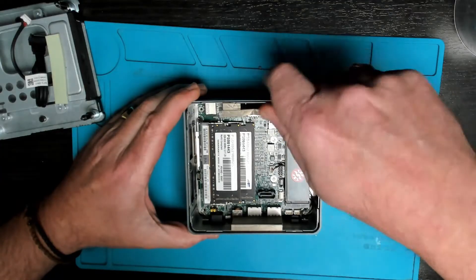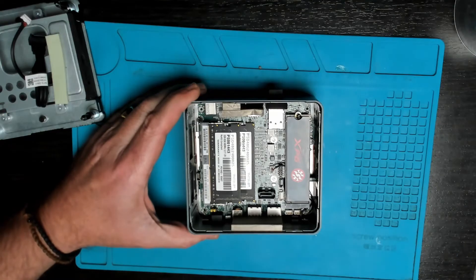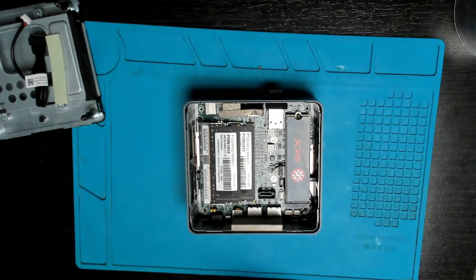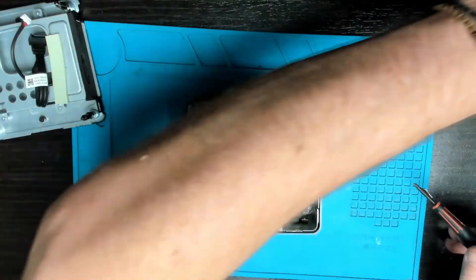Next step, let's remove the M.2 SSD — one screw, then flip up the drive at about a 45-degree angle from the side of the screw and just slide it out.